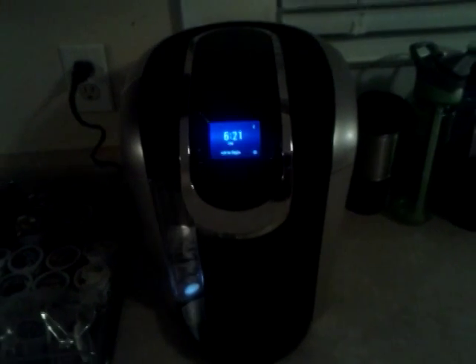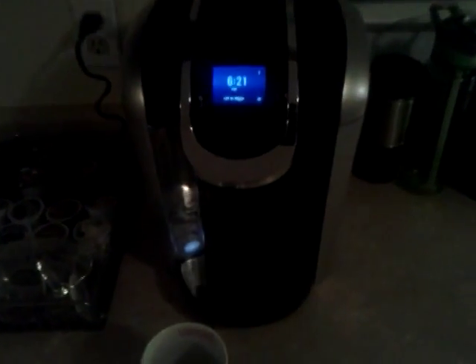Got the new Keurig 2.0 for Christmas. It's pretty nice. It's got a big water reservoir that you can't see. You just put your little cup in there.